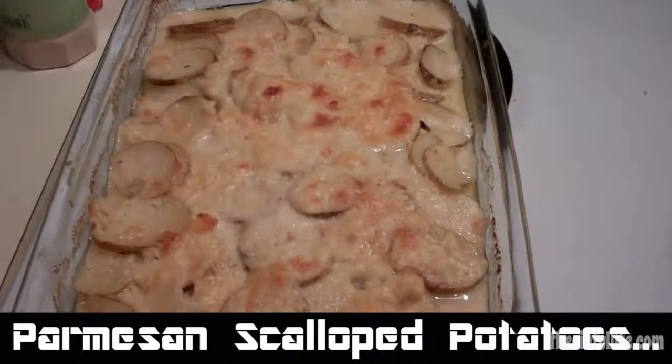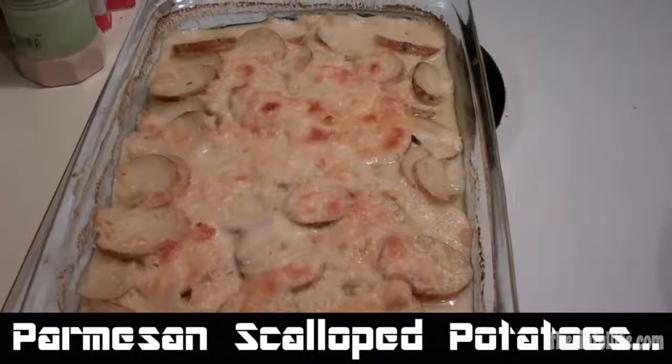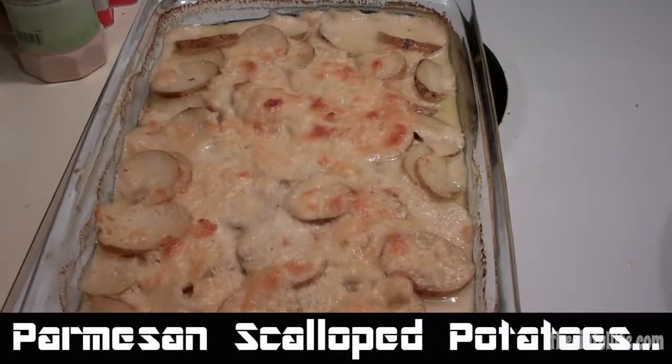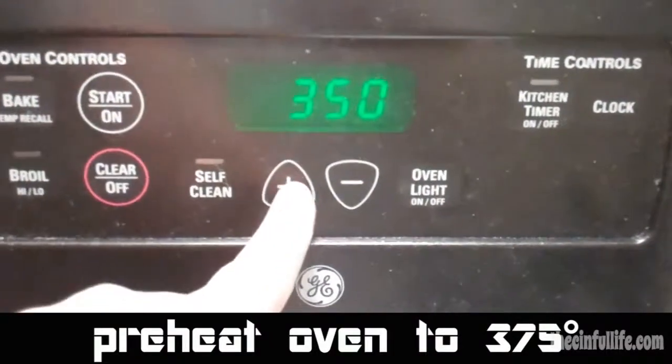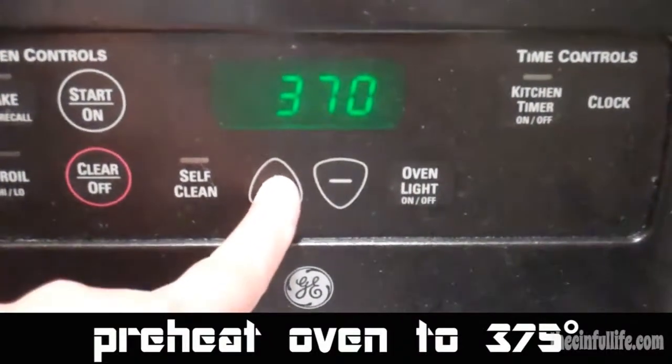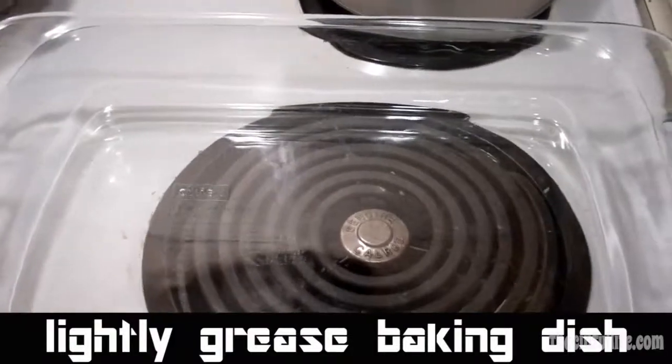Delicious parmesan scalloped potatoes — want to know how to make it? Follow along. Preheat oven to 375 and lightly grease your casserole dish.